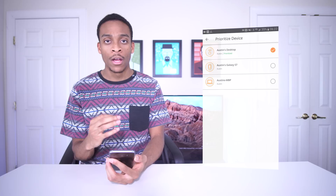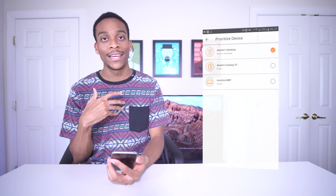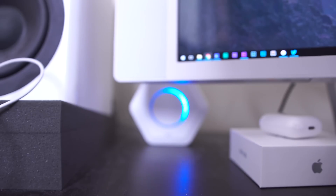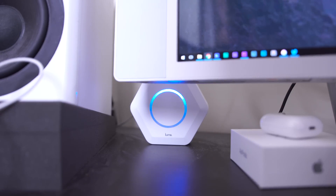My favorite feature — mostly because I set this up — is the option to prioritize certain devices so that you get the fastest connection for the most important devices or the most important people, which in this case is me. My room is a dead zone, but I was actually able to set this up so there is a router in the basement, a router on the first floor right next to the modem, and also a router right on my desk. Since it's so close to my computer, I just went ahead and hooked it up to the Ethernet connection to get the fastest speeds.